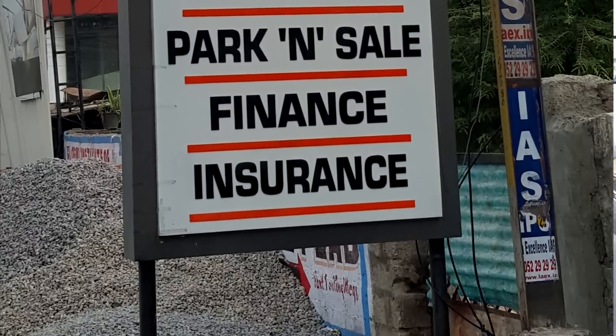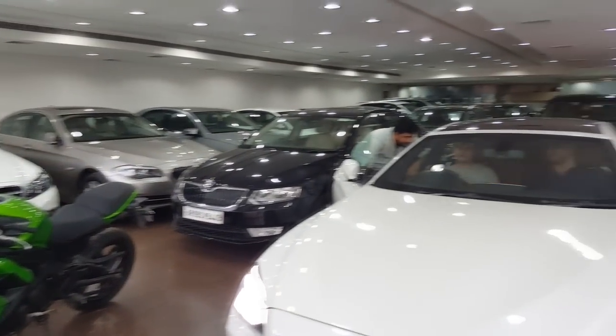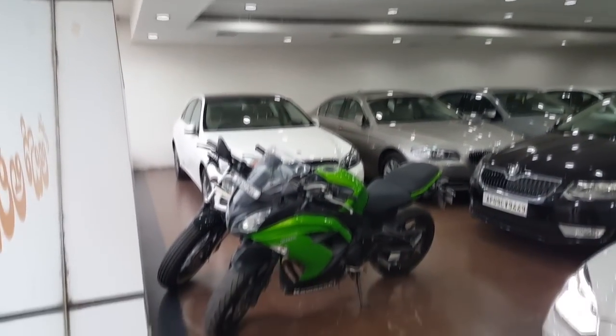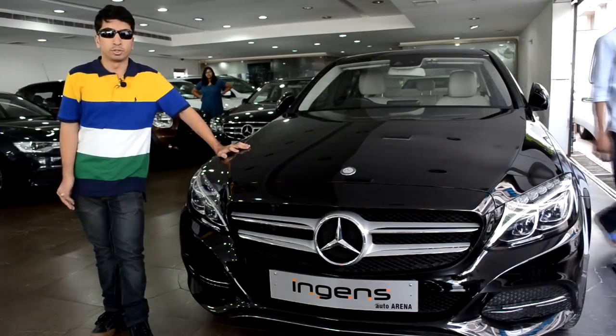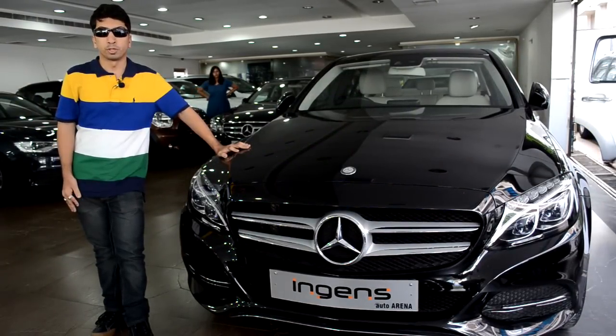If you are interested in purchasing pre-owned cars in Hyderabad, you can come over here and check out the large variety of premium pre-owned cars that they have on offer. They have a variety of cars from premium brands like Audi, BMW, and Mercedes-Benz, so do come over and check it out if you require any premium cars.